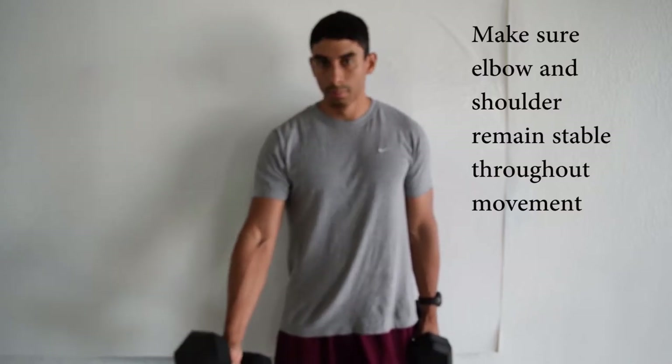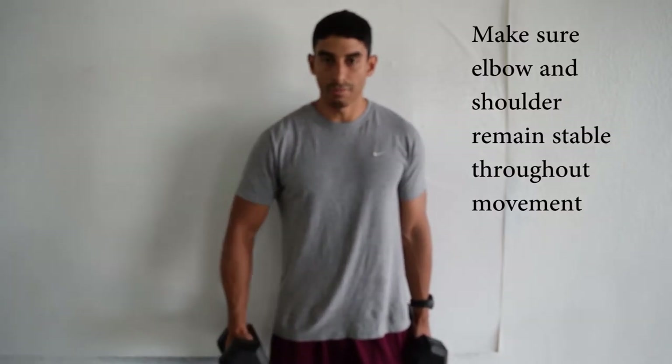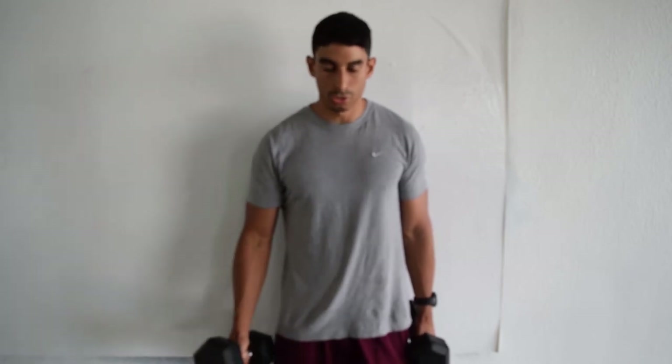So that's just how you do it. When you do the exercise, make sure that you're not moving your shoulder joint and make sure your elbow is not flaring out. Just make sure you're going straight up and straight down.